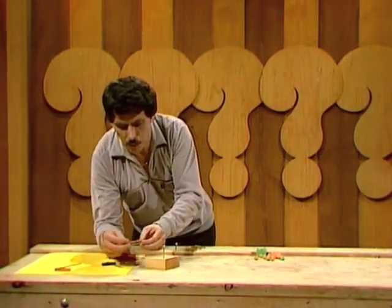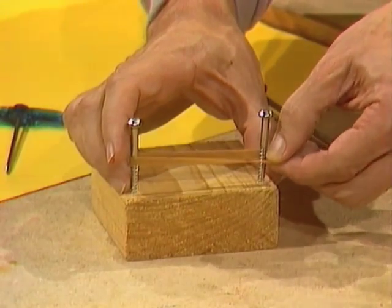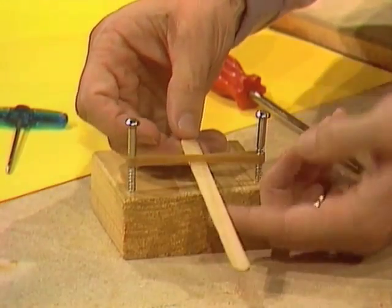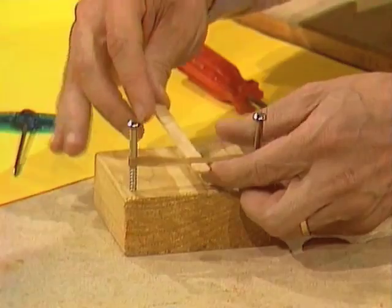Now, here comes the spring part. One of the rubber bands is placed between the two screws, about a third of the way up from the base. And then the wooden stick goes in between those two, and then you start turning it backwards, like this. About 12 to 15 turns.